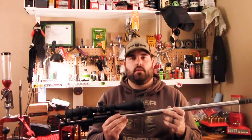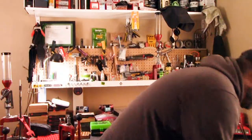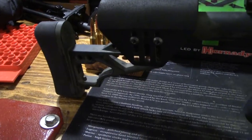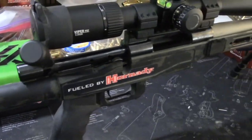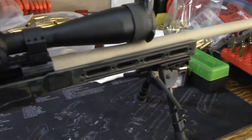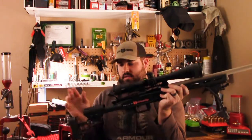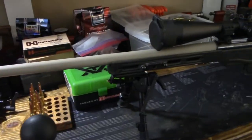The rifle sits in an XLR Element chassis. I did a horrible paint job on it, then tried to wipe it off, and as I was wiping it away I said, 'that looks kind of cool.' People do comment on it pretty negatively, but it's whatever. This is the chassis I'm running, and it's currently got my trainer rifle in it.